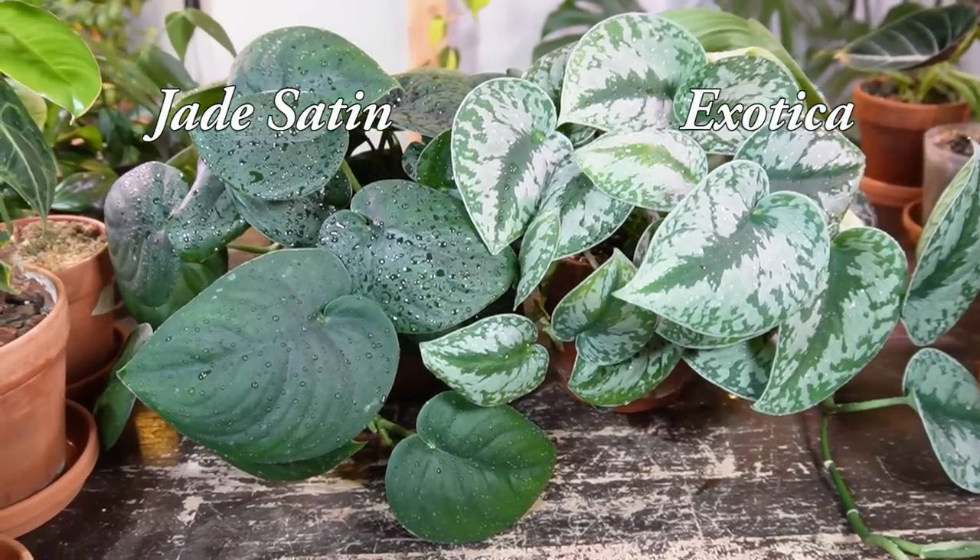Hey, it's Jeff. Welcome back to another video. I'm going to be talking about these Scindapsus plants today. I have three varieties in my collection right now: the Jade Satin, the Exotica, and a Trubii Moonlight up in a Wallygrо planter, which I'll show you in a little bit. I'm going to talk about how to care for this plant, show you how to make it bushier if you're struggling with thinning, and also show you how to propagate it.